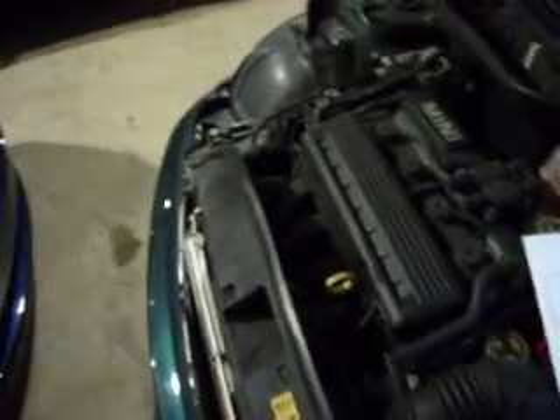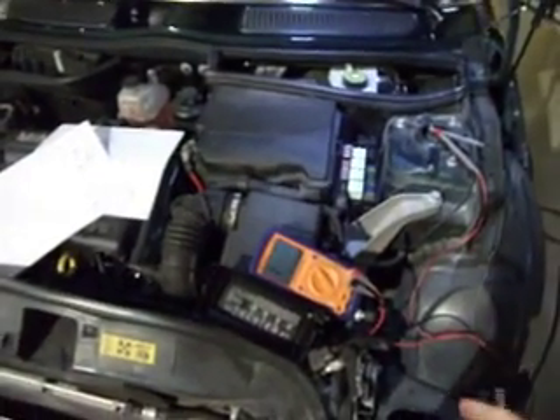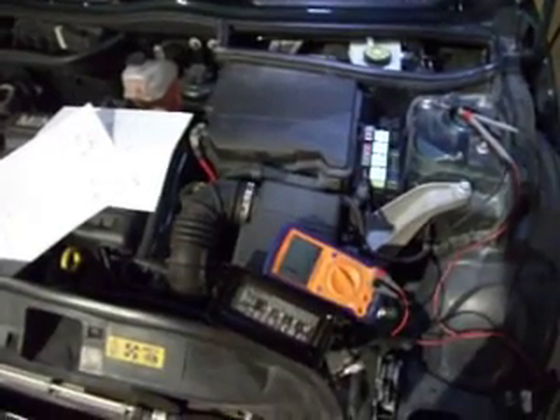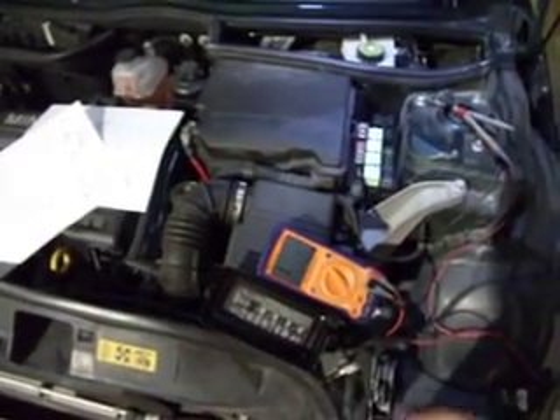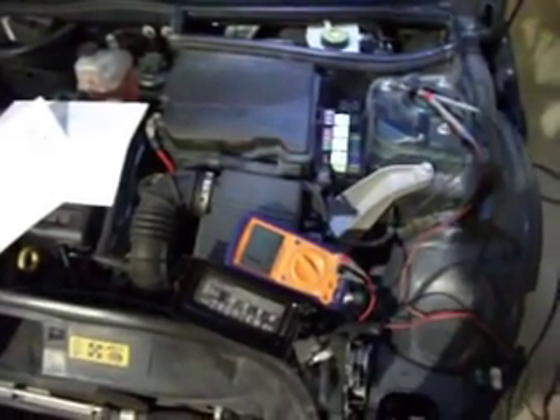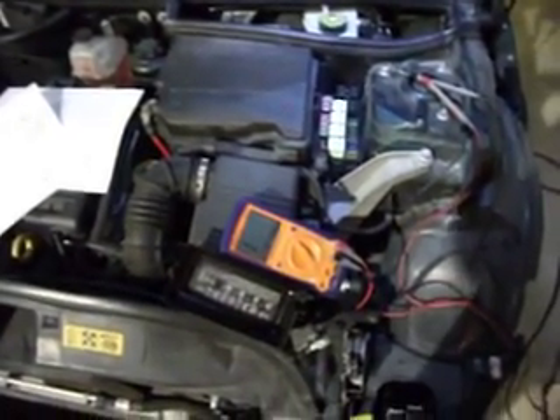On this particular car, this is a 2004 non-aspirated, non-supercharged, just a regular Mini Cooper base model with the variable transmission in it.